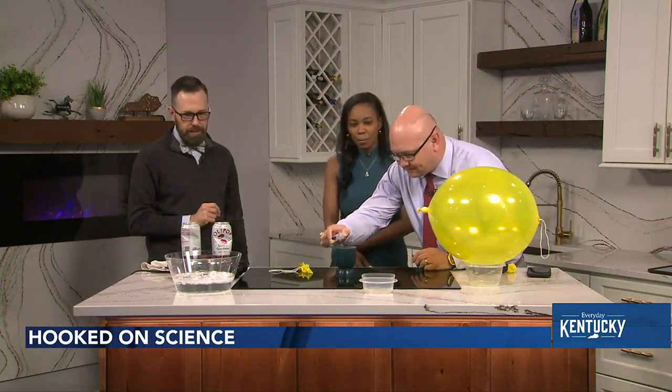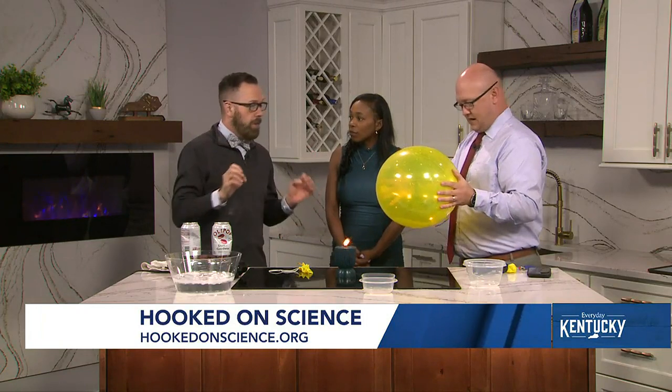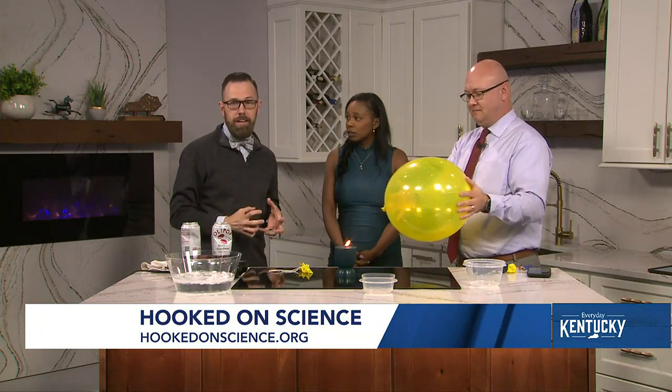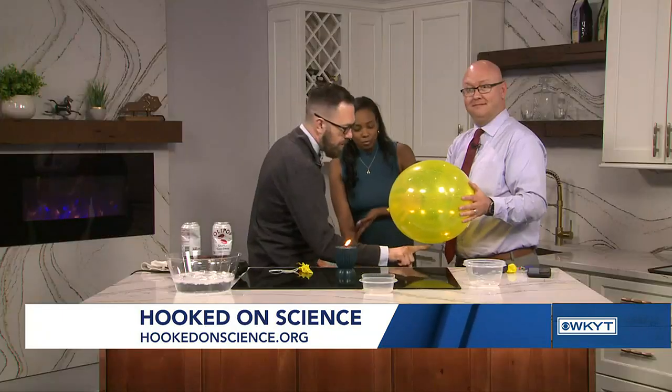We have another balloon over here. This is a very special balloon because it has something inside of it. Go ahead and pick that balloon up, Jim, and shake it around. It's got water! Is it going to explode? The Earth has a lot of oceans on it. If it wasn't for the oceans absorbing the heat from the warming Earth, it would be ten times hotter. So thank you, oceans.